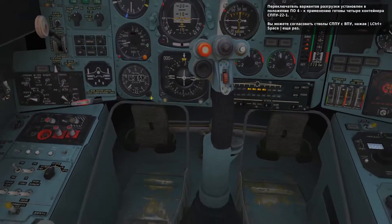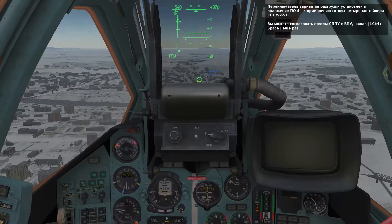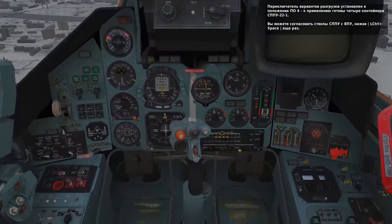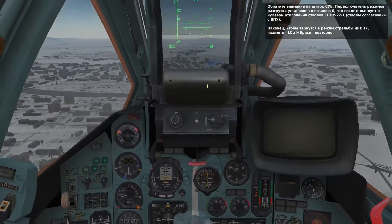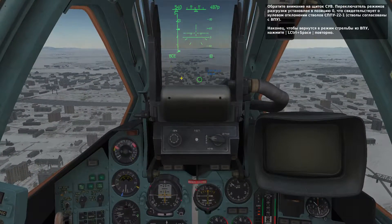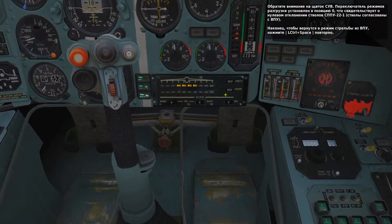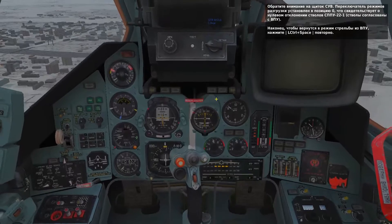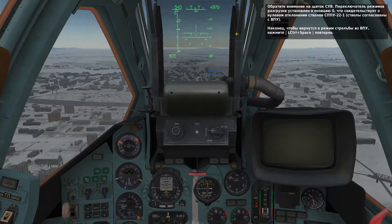When you did so, the salvo size switch was set to X4. To set all the gun pods to the four-side position, press left control and spacebar again. When you did so, the salvo position switch was set to the zero position. To return the internal 30mm cannon to the salvo position with the salvo size switch set to 1, press left control and spacebar one more time. Do this now.